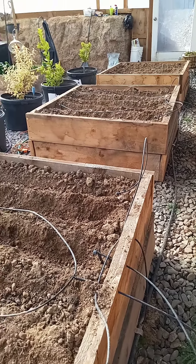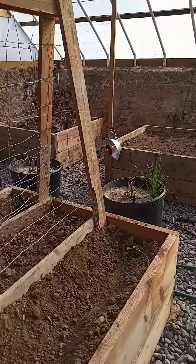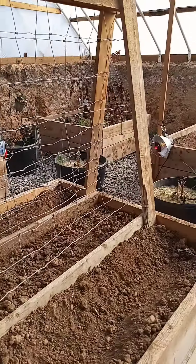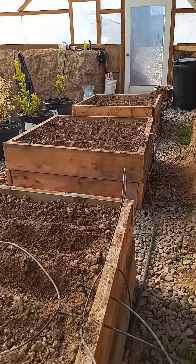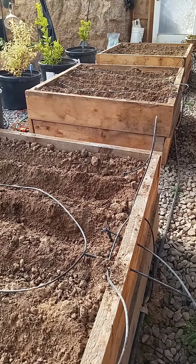Have a happy day everybody, and thanks for watching. Don't forget to hit like and subscribe to find out how this underground greenhouse, also known as a wallapini, does. We've made it almost through the winter — we'll see how our winter crop does. Thanks everybody, bye.